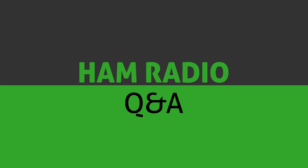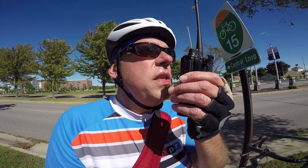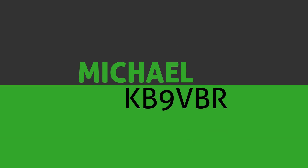Today on Ham Radio Q&A we'll be going over some of the tools that we'll be using for our upcoming video on a solar power supply, so please stay tuned for more. Hi, I'm Joe KD9CJX, and for Ham Radio Q&A today we'll be going over some basic hand tools needed for an upcoming project.